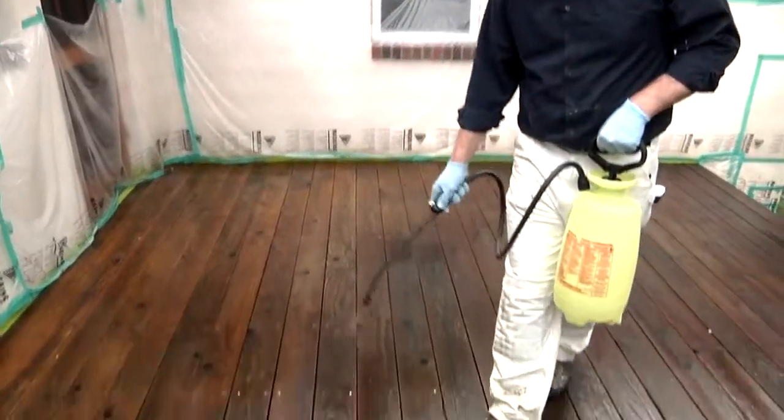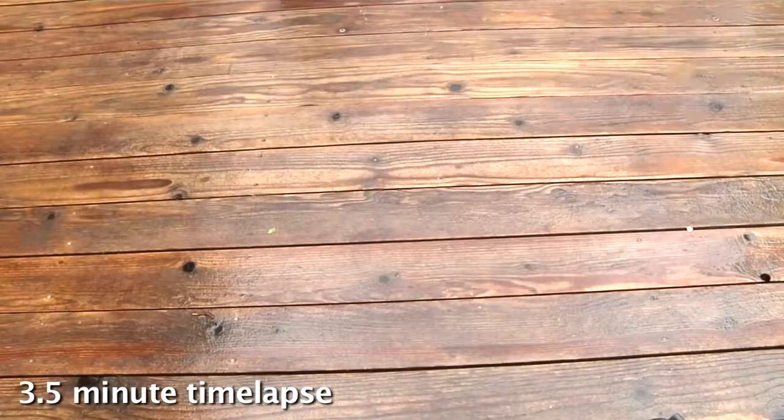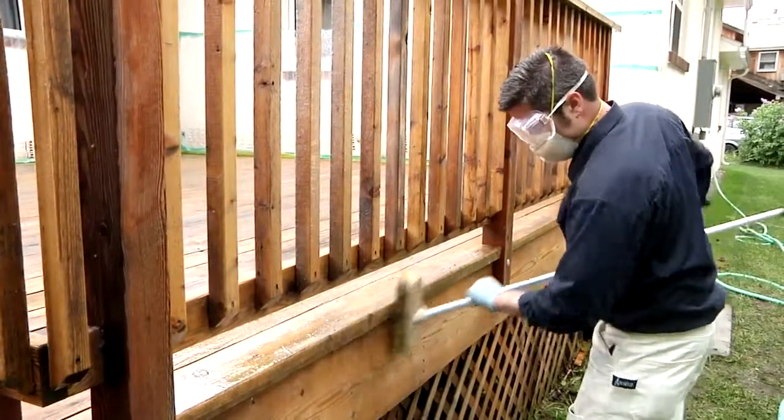The final step before staining is to wash the wood with a rinse of Brighten. This neutralizes Restore, removes black marks, and brings back the natural look of the wood. Brighten is also good for removing mill glaze from new wood. Stubborn areas might require a few extra hits with the brush.